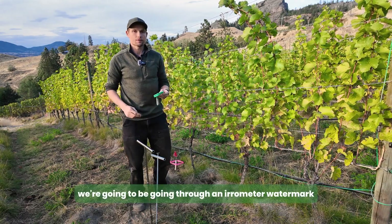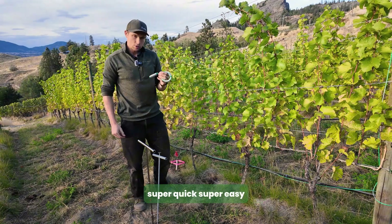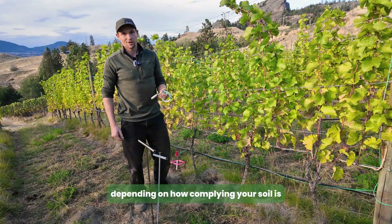Eugene with Verdi here today. Today we're going to be going through an Aerometer Watermark soil moisture probe installation — super quick, super easy, depending on how compliant your soil is.